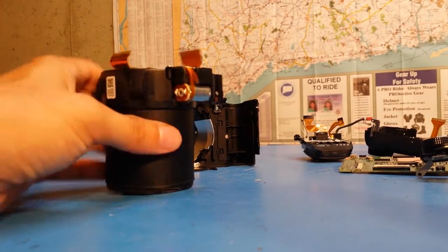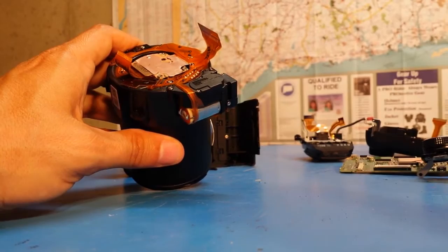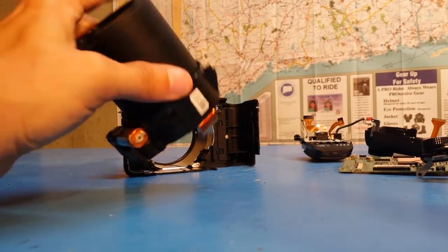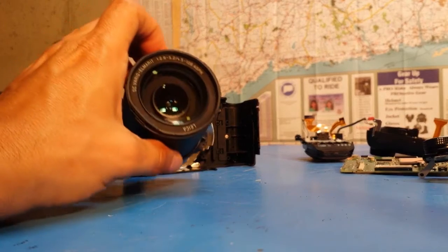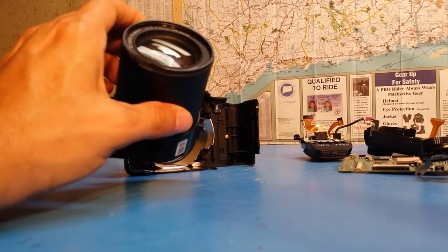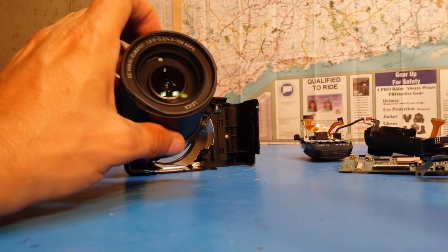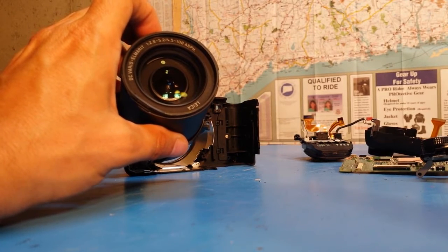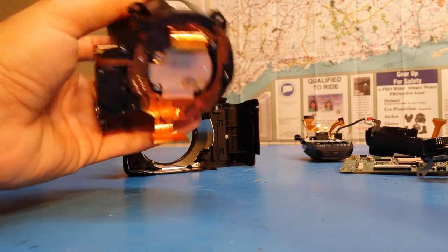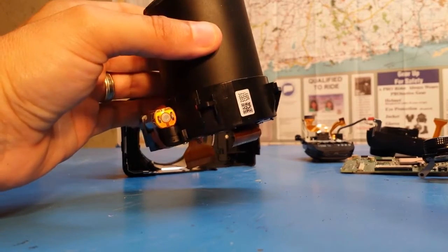My revised plan is to still order the replacement unit — which contains everything but the CMOS sensor — and try to replace just the outer lens housing, since that seems to be the only real problem. The camera just has that chip in the lens, which I believe is confusing the autofocus sensors, causing it to hunt around and creating a blemish in the image. Replacing the outer housing may not completely fix the auto zoom problem, but it'll at least get rid of the blemish.